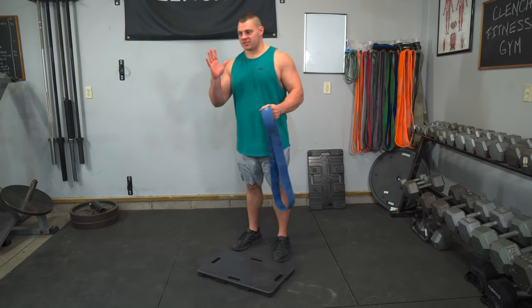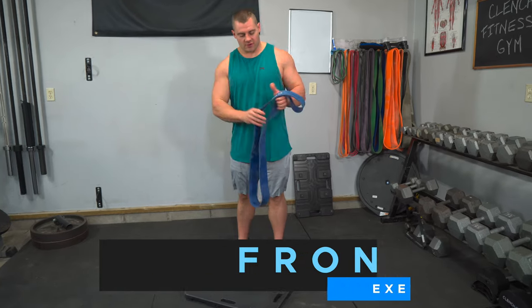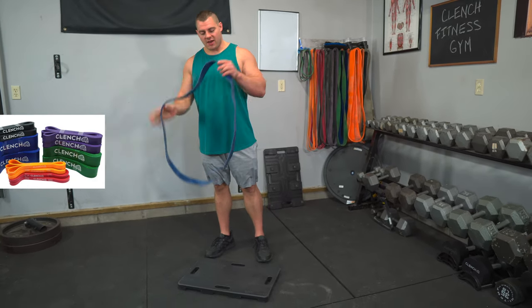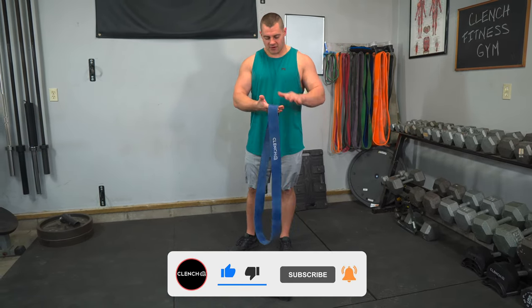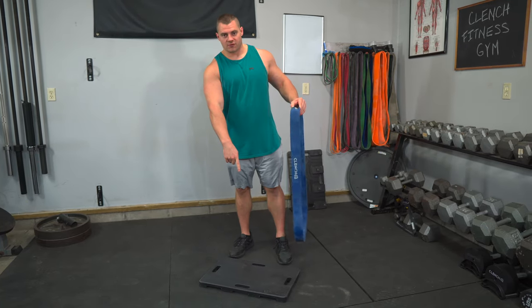The first exercise is the most basic — front squats. We're gonna be using a 41 inch resistance band. With these Clench bands, we have bands that go from zero all the way up to 400 pounds worth of resistance. They're nice big wide bands so they're comfortable. And we're also using the Clench foot plate here.